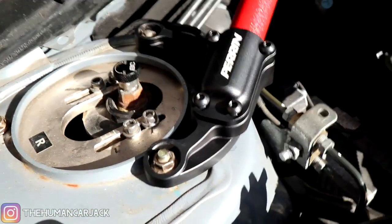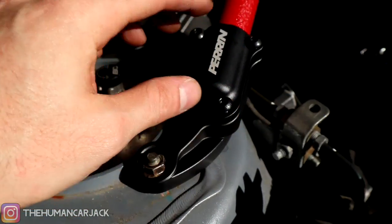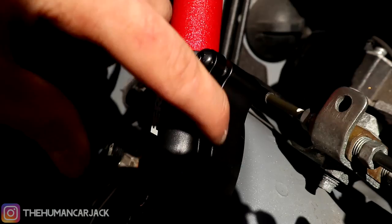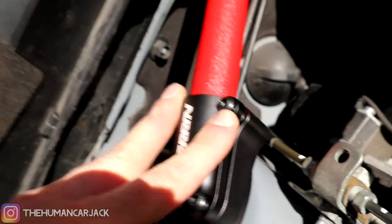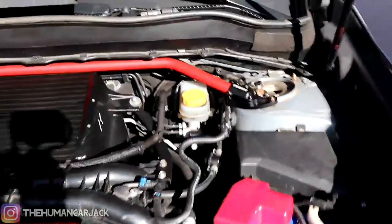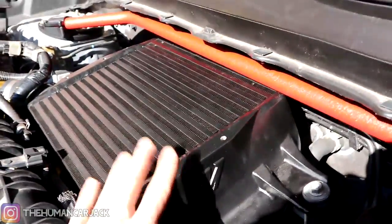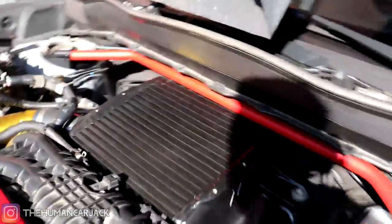By far the easiest way to do this is removing all of the Allen key screws. Once you take them out, it exposes a little opening — it's like two pieces. You sit the bar right into it and then tighten these down. I started with the driver's side and made my way to the passenger's side. One thing I have to warn you about is that this bar is not big-intercooler friendly — it does make a little bit of contact.